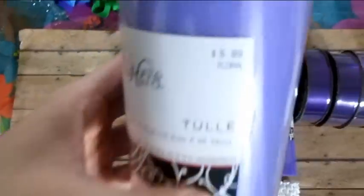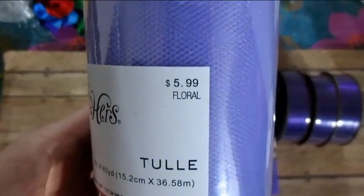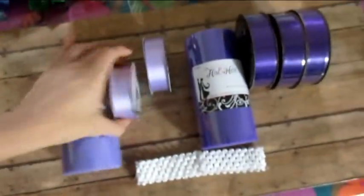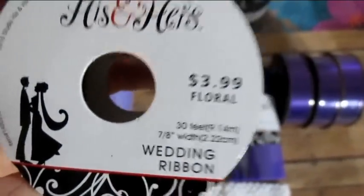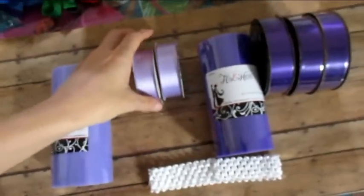I got all these 50% off. The ribbon is normally $5.99, and these spools are normally $3.99 each — these are 10 yards — so yeah, I got them all 50% off.